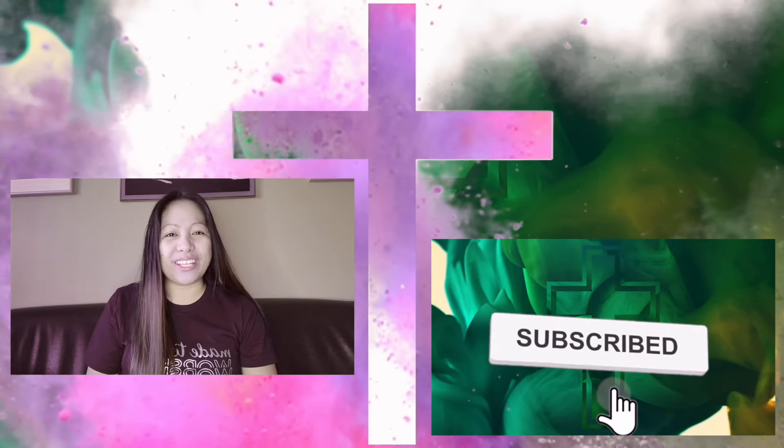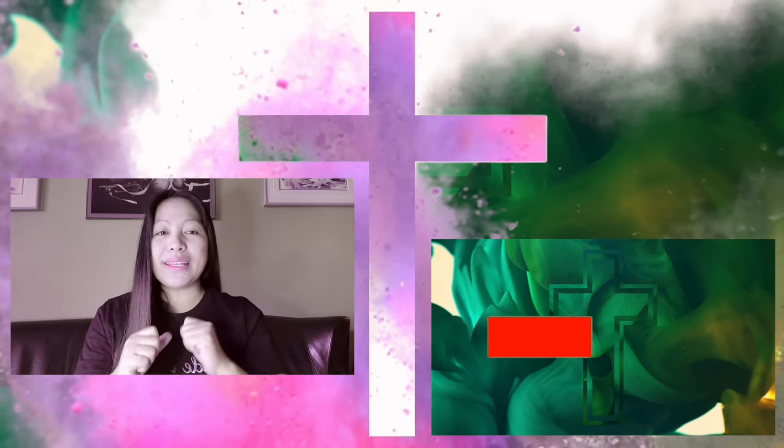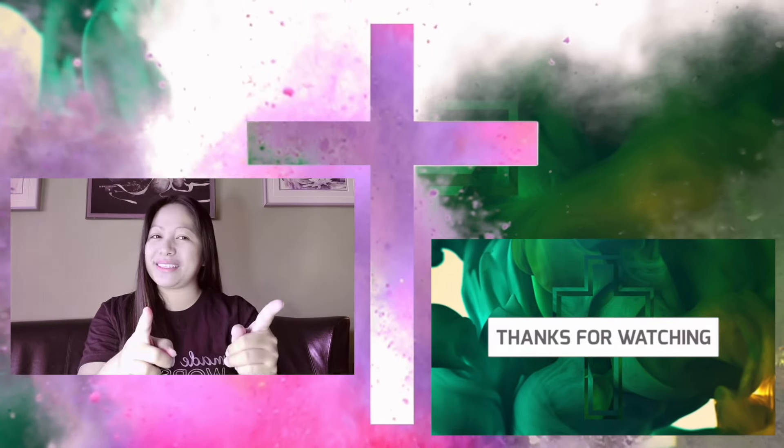Thank you so much for watching. Remember, you and I were made to worship. God bless you.